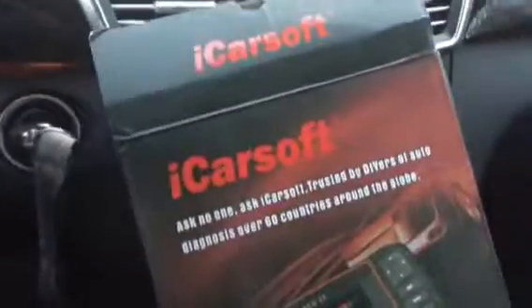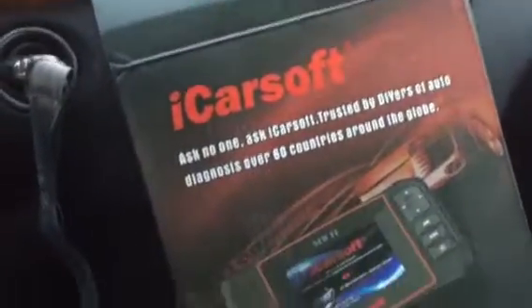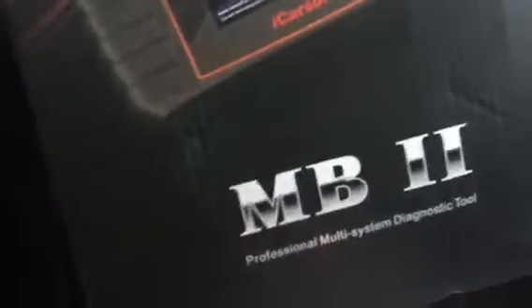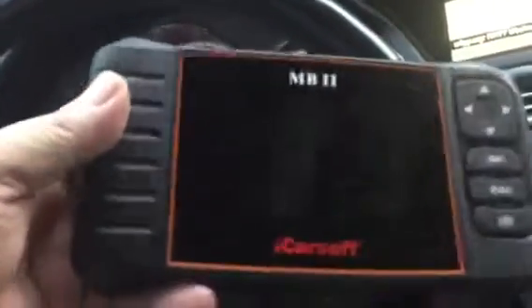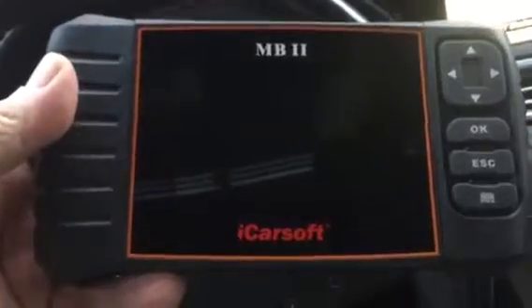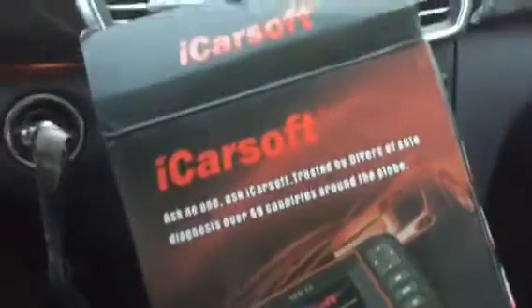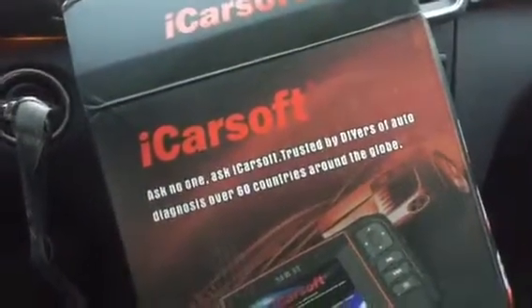I have to admit this is the first time I've really been impressed with a tool — it's this iCarSoft for Mercedes-Benz, Sprinter, and some other vehicles. This handheld diagnostic tool comes with a pouch and a diagnostic cable that connects to the OBD2 connector, very close to the hood release.